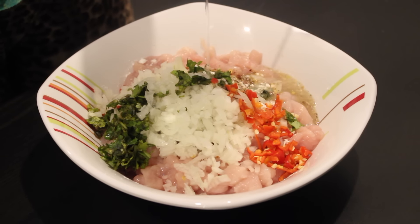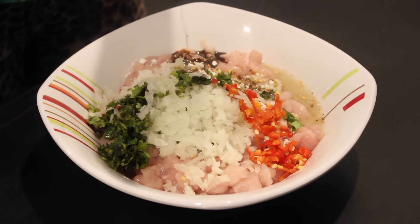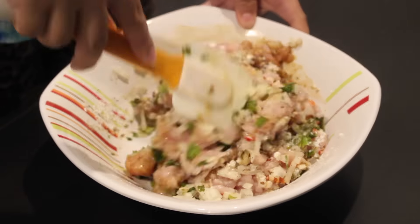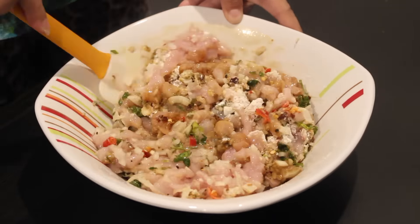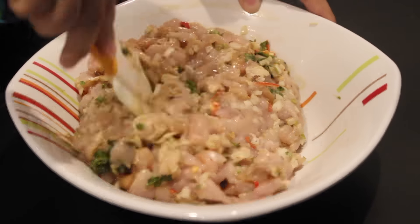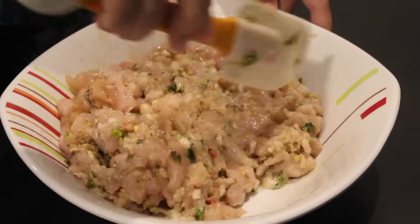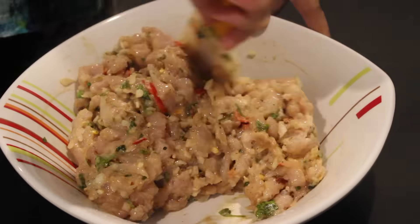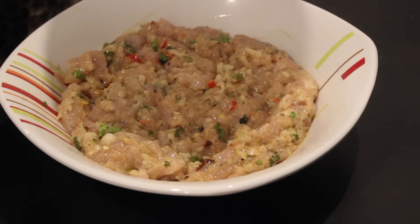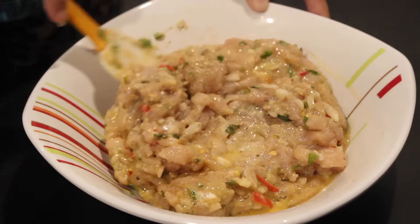After adding all the ingredients, mix it well with a spatula. Make sure you're mixing it really well to incorporate all the dry spices and sauces into the chicken. Right at the end, add in half a beaten egg and mix well again. Once done, cover it with a clean film and refrigerate for around 30 minutes.